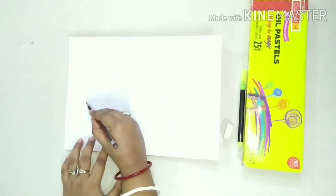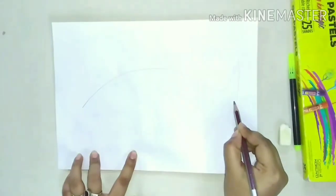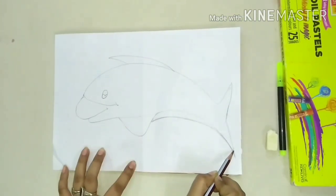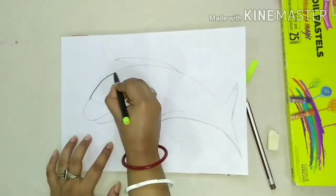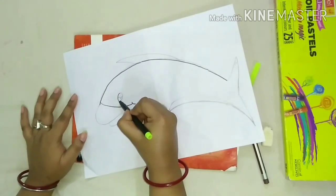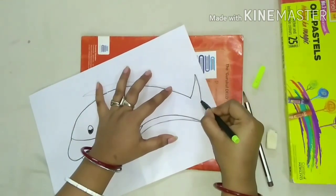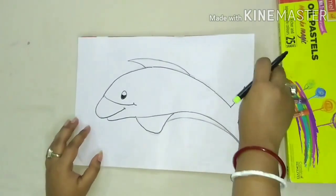Now let us draw the dolphin. Draw the picture as shown. Draw the outline of the picture. Draw the picture as shown.